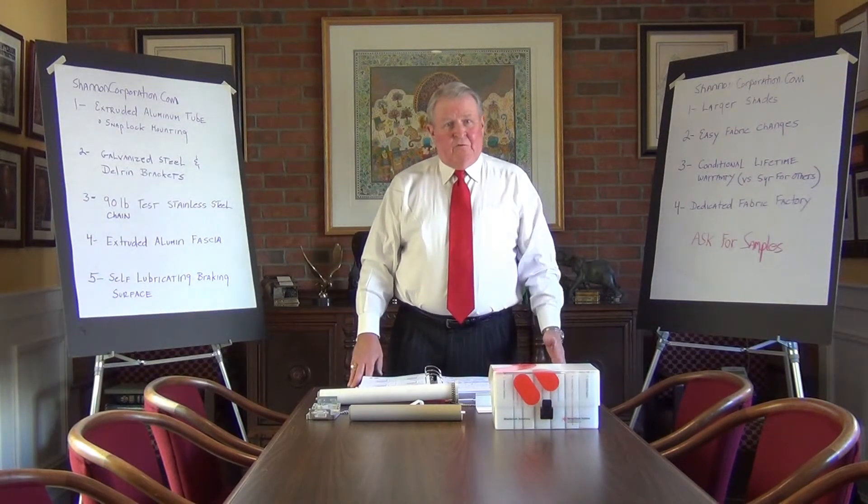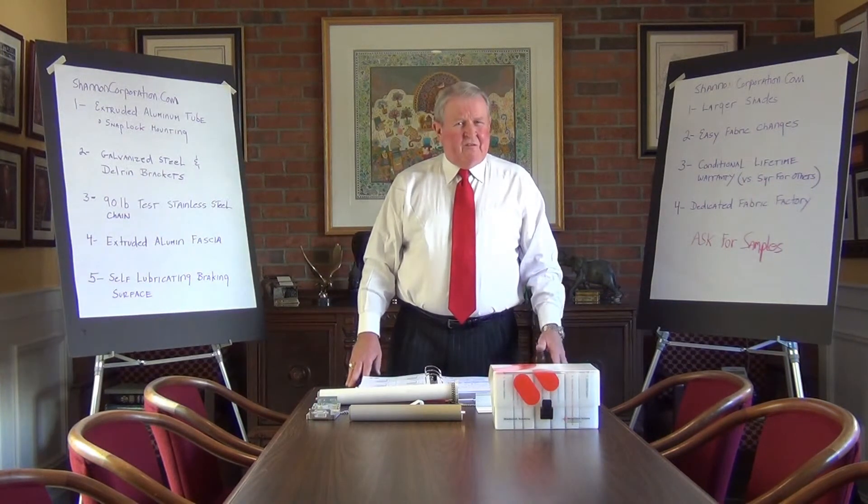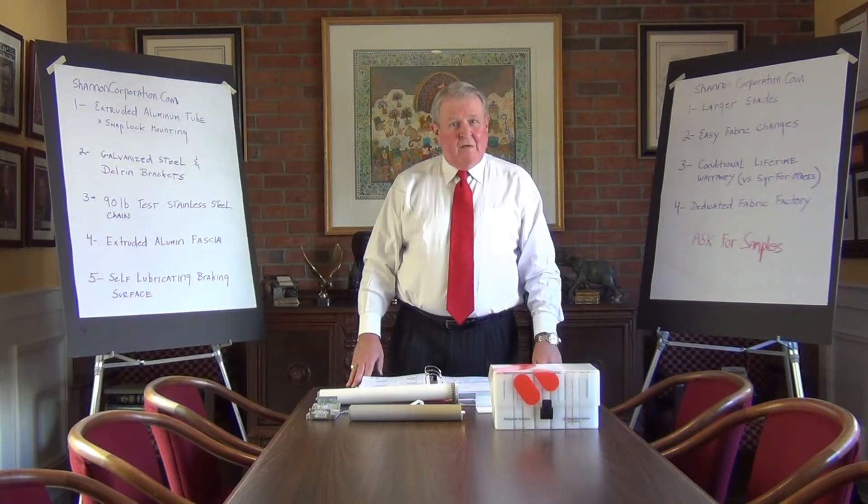Mecco was also, for those of you who aren't familiar with it, basically the developer of this whole industry, so they've been doing this a long, long time. And Shannon Corporation has represented them since the early 1980s, so we've been involved with Mecco for many, many years.